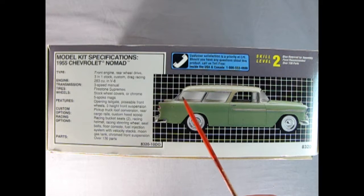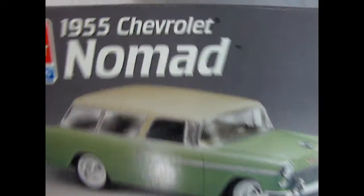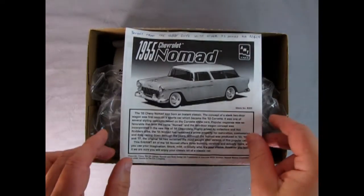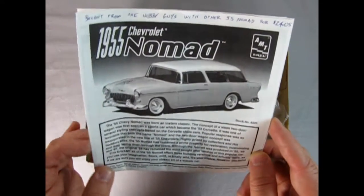The nice part is that the roof panels open up and there's an option to turn it into an El Camino, which we'll take a look at in a minute. On the other side of the box we get more wonderful pictures of the stock version — it looks really excellent and it does share parts with the Bel Air that we looked at earlier.